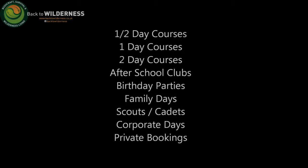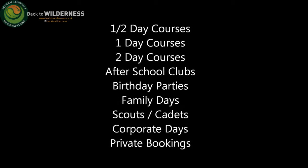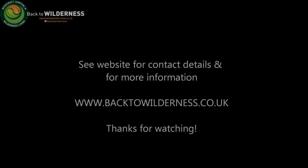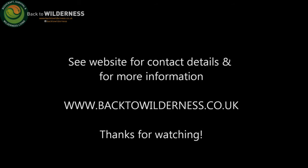There we go — traps and triggers. Remember, be responsible: these are designed for survival situations, not everyday use in the UK, and they're not legal here. If you're interested in learning more about traps and triggers from around the world, have a look at my website. I do run courses and can run bespoke courses depending on what you're interested in. Be responsible, always abide by the law. Thanks for watching — we'll see you next time.